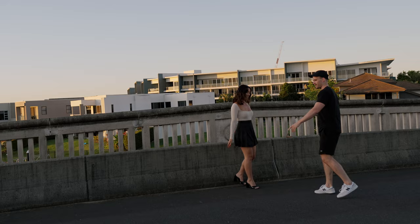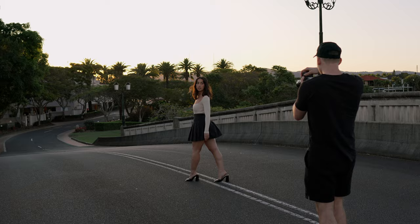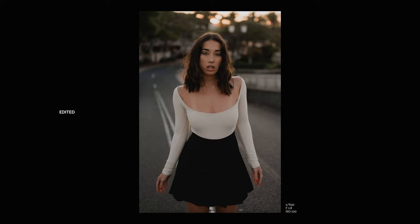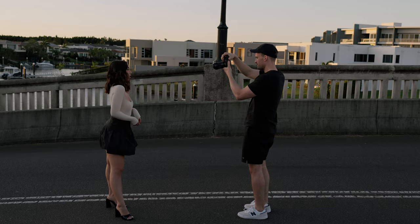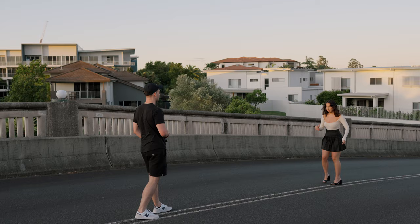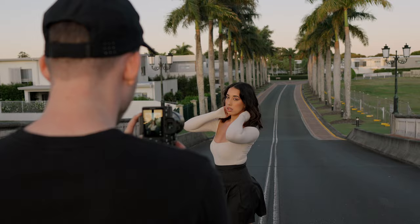I'm going to stand in the middle of the road. Walk away from me. Yeah, stay there. Maybe bring your hands together. Yeah, that's cool. I think this might be a cool frame — you in the middle and then the road kind of trailing off into the distance. Just take a little step so you're right in the middle. Yeah, that's sick.